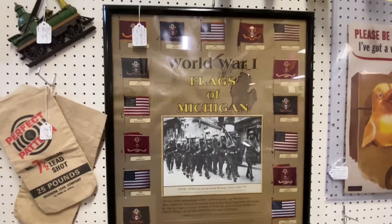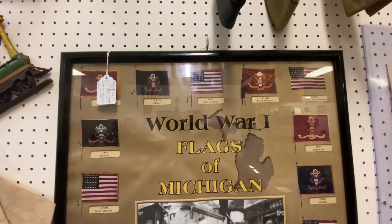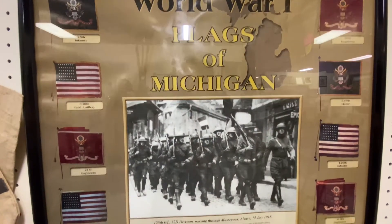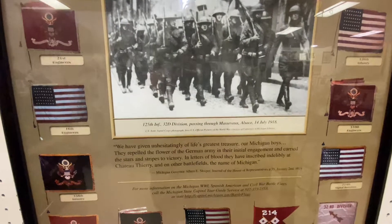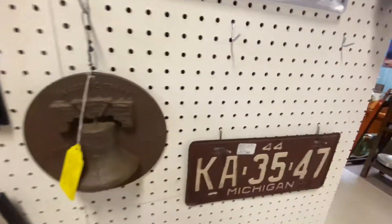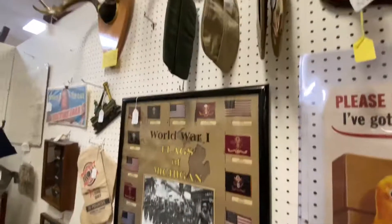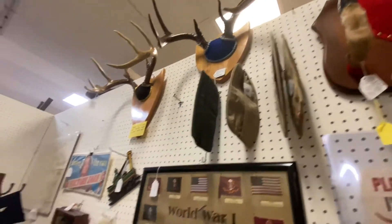Yeah, this is for your magazine rounds — they've got bricks in there. World War One flags of Michigan — oh wow, that's really cool. Look at all that. You guys, look at all the flags there. The old license plate from 1944 — a Michigan license plate. There are the old hats they wore in the army.